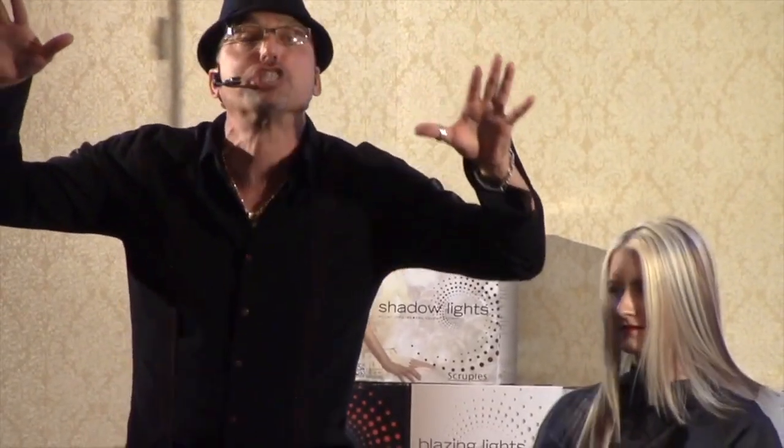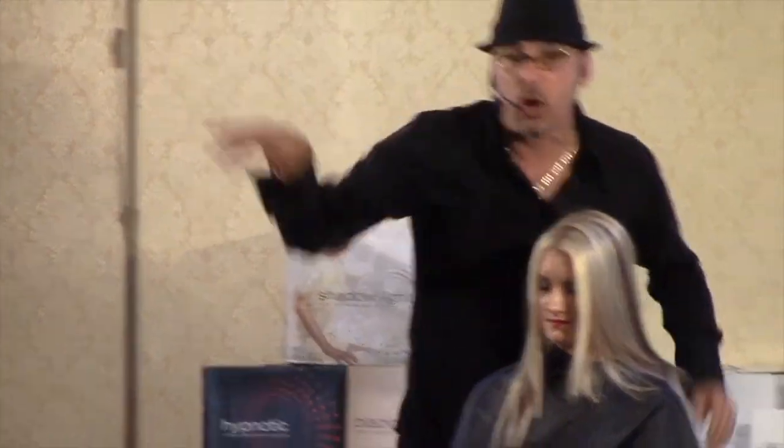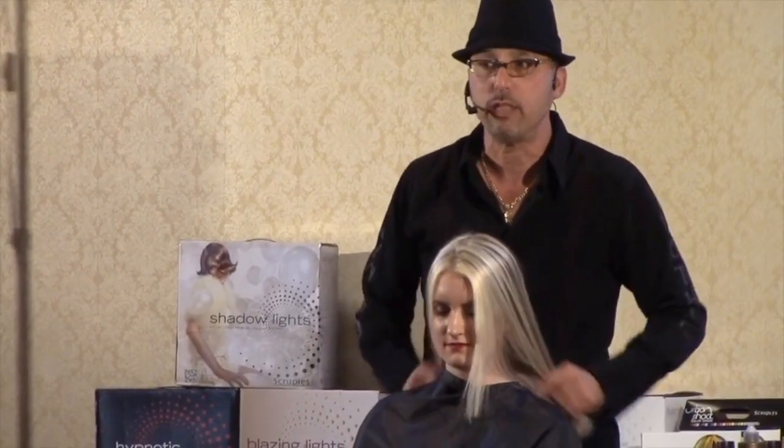The first thing I teach a new hairdresser is highlight and low light, because everyone in here right now — and I'm looking at you — I can put a highlight or low light in everyone's hair here somewhere. So if these are clients, look around you. Look how much money you can make just in the room here.